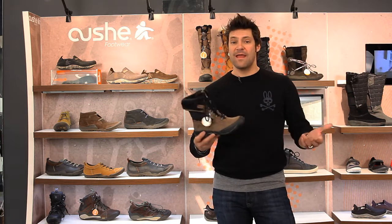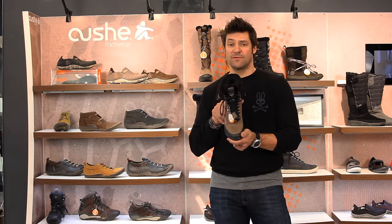Great little waterproof boot for the winter and a lot of fun. I'll have it in these suckers. Have fun!